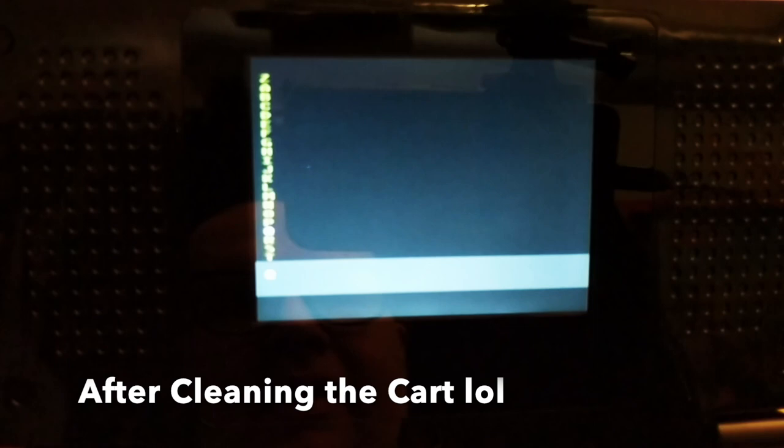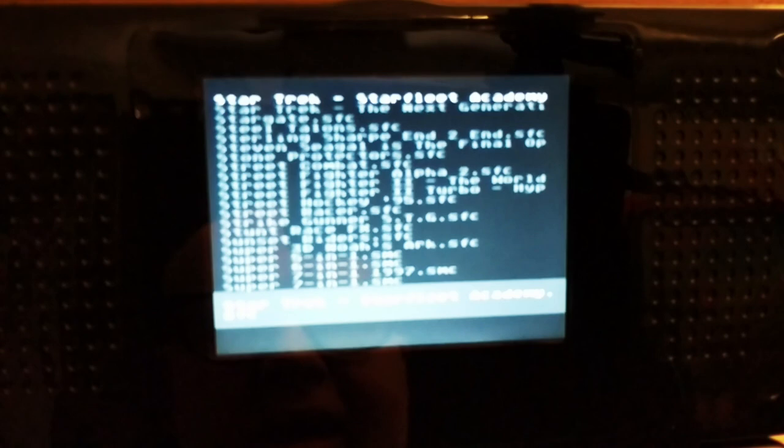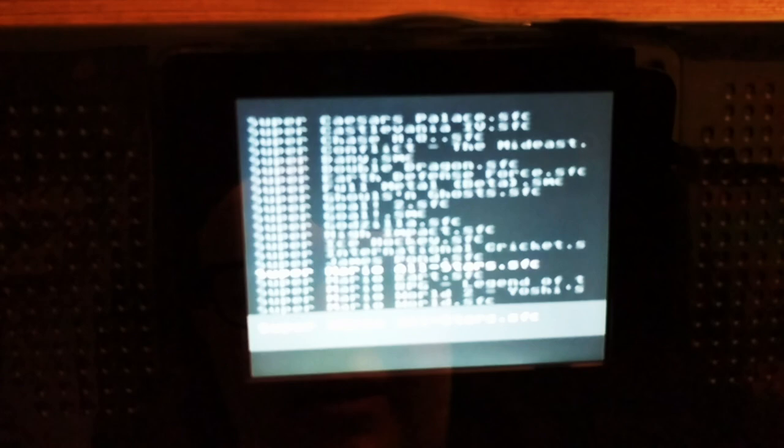I know what you're wondering — will an EverDrive work in here? And the answer is yes, it will. This is an EverDrive that has a lot of Super Nintendo games on it. Some things like Star Fox won't work since it doesn't have an FX chip built in, but let's play something people are familiar with — Mario All-Stars. That works.